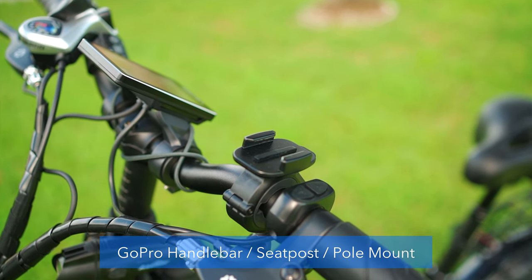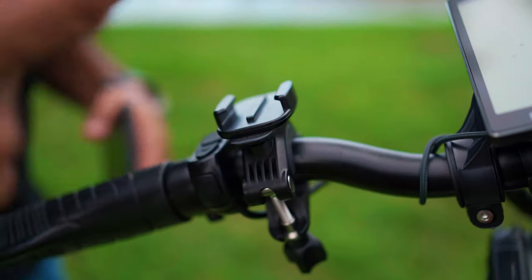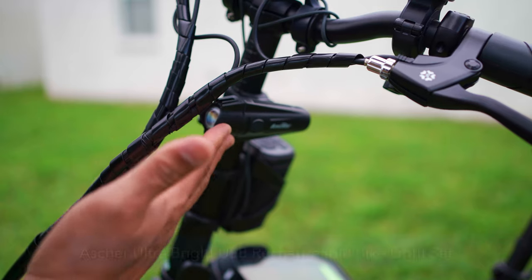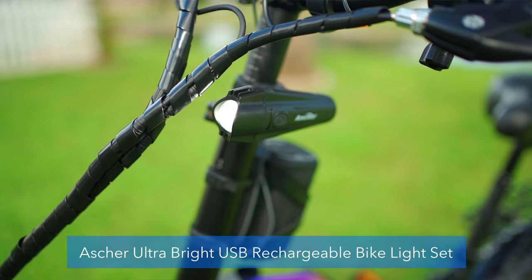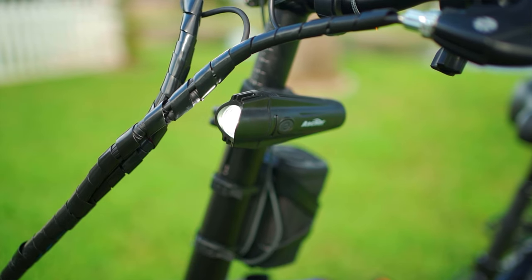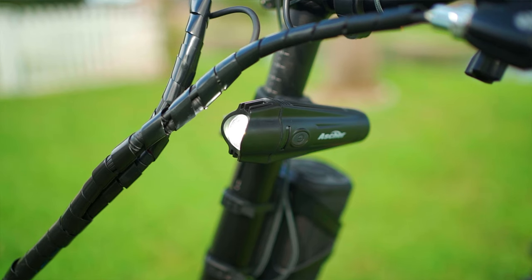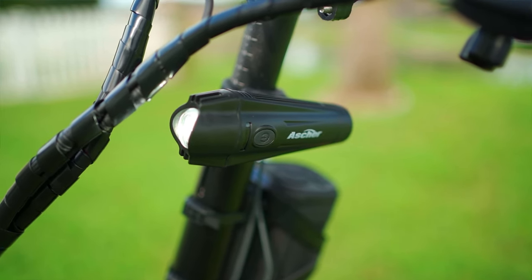I have a GoPro bike mount where I attach my GoPro for some of my past videos — that's the angle I like. Next, I invested in an extra light for the bike, because the light that comes with it is terrible. This is one of those things I really think you should invest in — the Ascher bike light, which includes a front light plus a tail light.